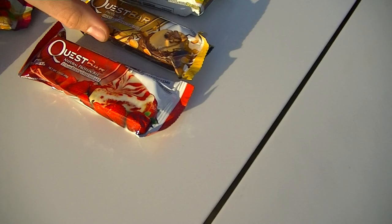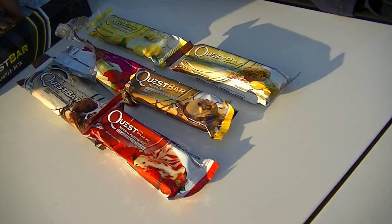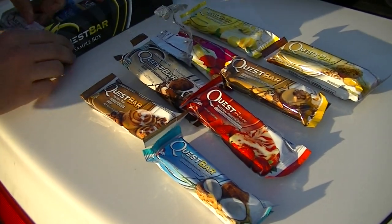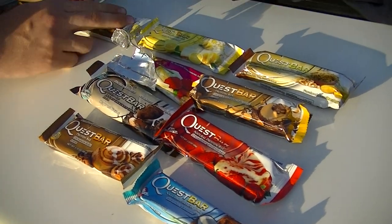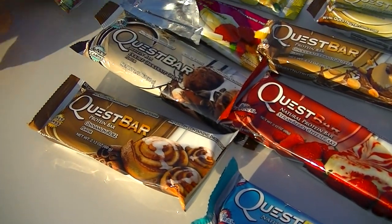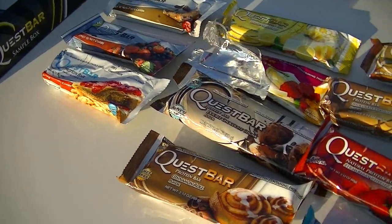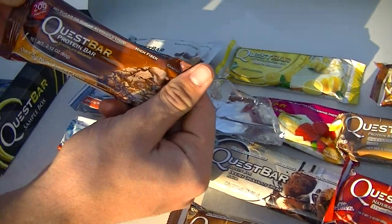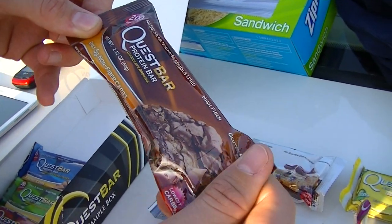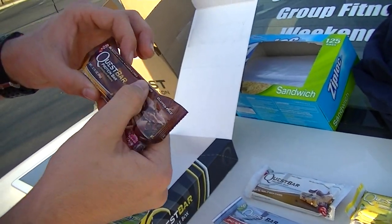These are actually really healthy — the ingredient list is impressive. Let me set these up so you guys can see each flavor. It's incredible the different types of flavors they have. A lot of them have 20 grams of protein, only five grams of net non-fiber carbs, and they're gluten free, which is really good for a lot of you.